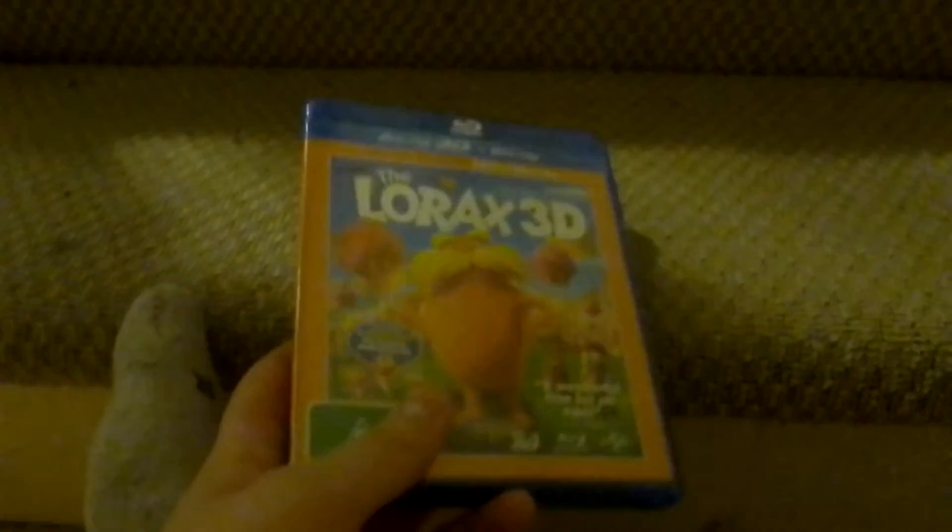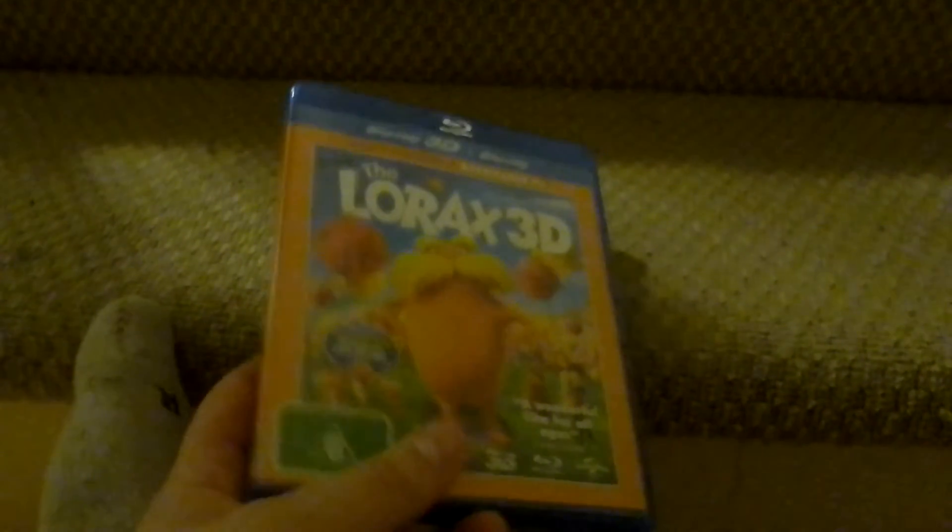So that's the front, spine, and back. It came out in 2012.